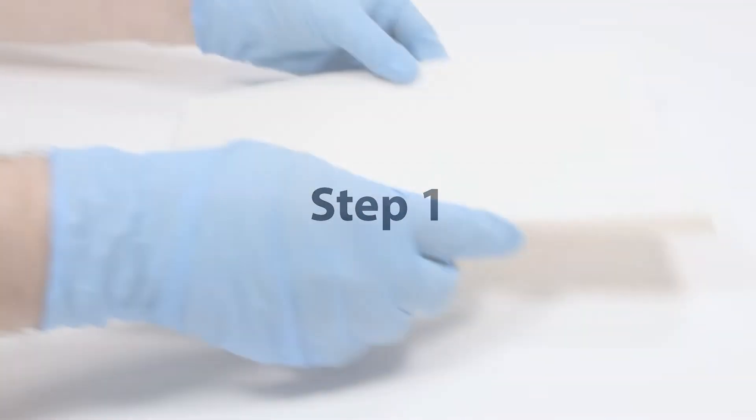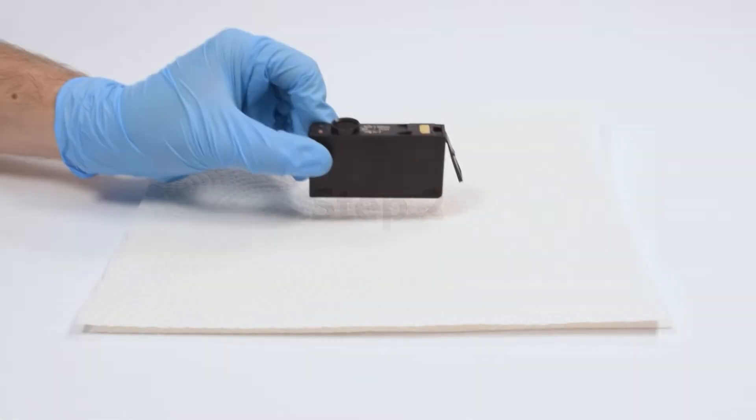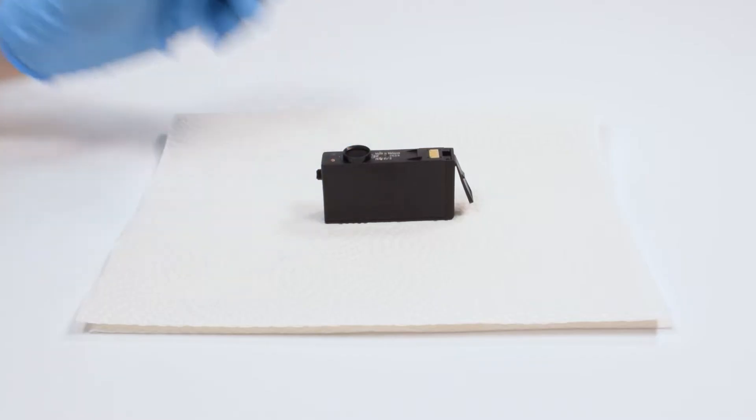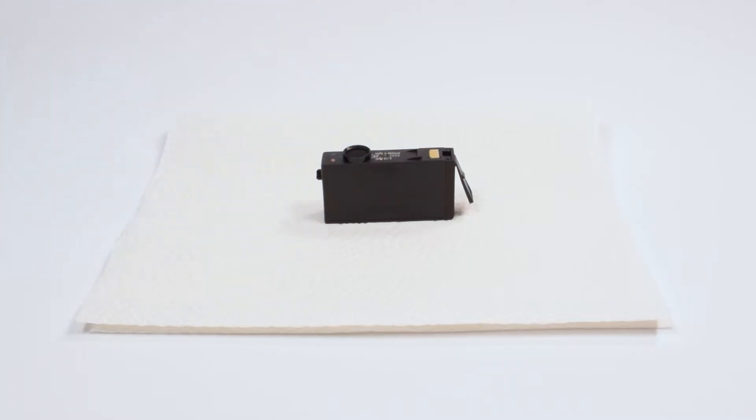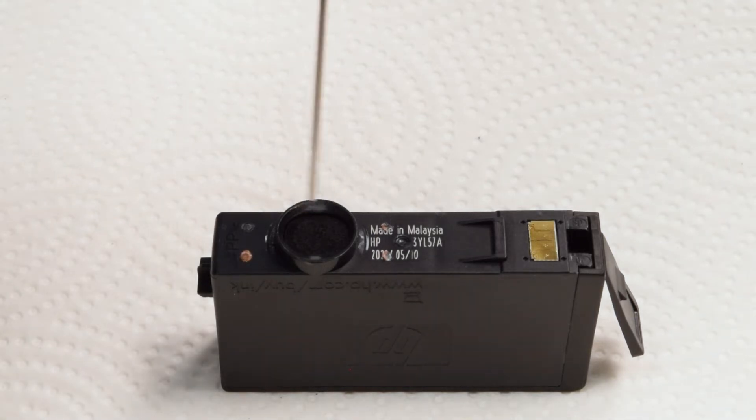Step 1: Lay down a bed of paper towels to absorb any spilled ink. Step 2: Place the cartridge on the paper towels with the ink exit port facing up. Step 3: Using a blunt tipped filling needle, slowly drip ink right into the exit port.